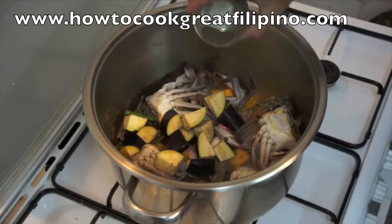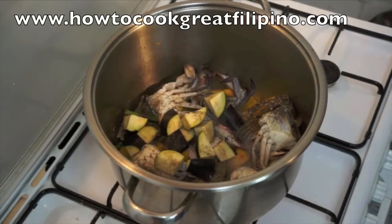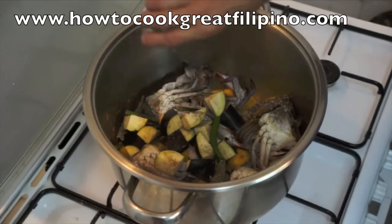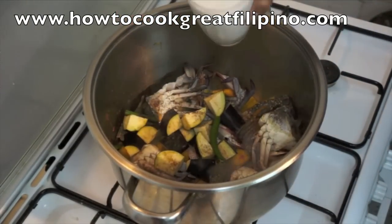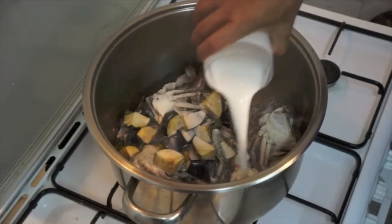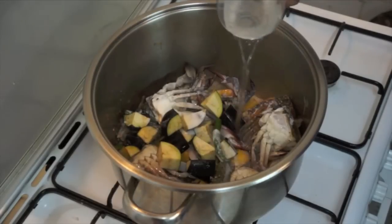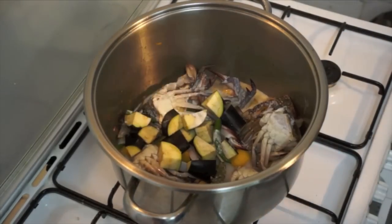Add some ground black pepper, chili, fish sauce, coconut milk, and last, half a glass of water. Bring to a boil for around 10 to 15 minutes.